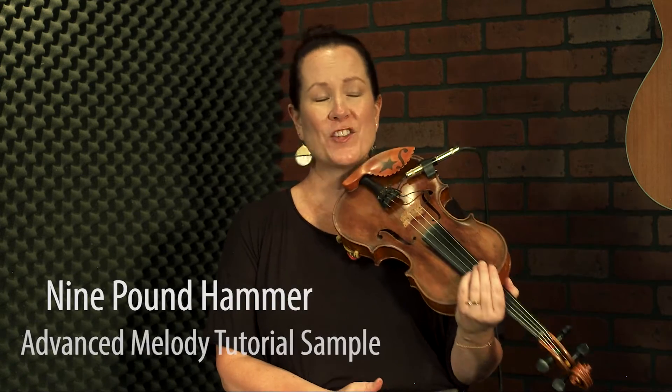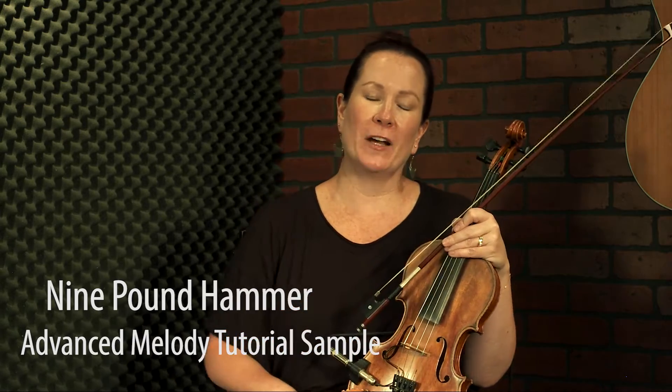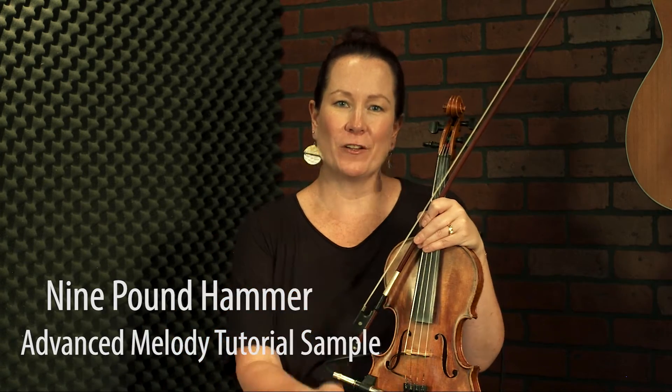Welcome to the advanced tutorial for Nine Pound Hammer, which actually predates bluegrass. Bluegrass, because it is such a combination of genres, does a really good job at finding very cool songs from other places and bringing them into the bluegrass fold, and this is definitely one of them. As you can tell if you've heard the lyrics, it's a railroad song, and we still play it in bluegrass today, even though I don't personally know anyone who is building a railroad. But that's okay, because it's a cool tune — it's fun to play.